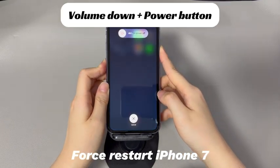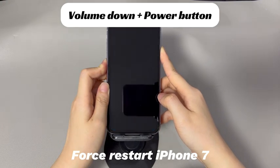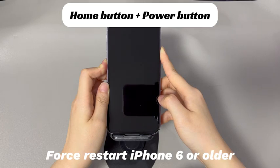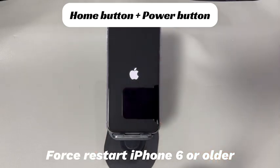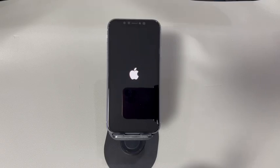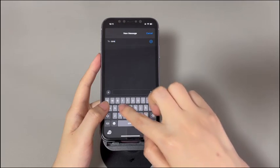Press and hold the side button until you see the Apple logo. If you're using an iPhone 7 or iPhone 7 Plus, press and hold both the volume down button and side button until you see the Apple logo. If you're using iPhone 6s or older models, press and hold both the home button and the sleep/wake button until you see the Apple logo. After your iPhone turns on, check if the keyboard and all letters and numbers are responding to tap.